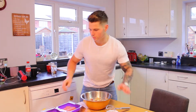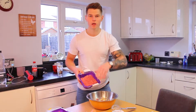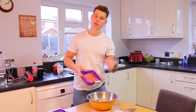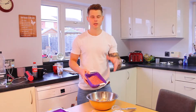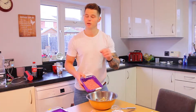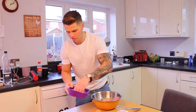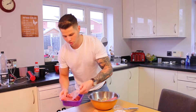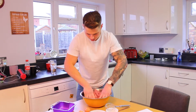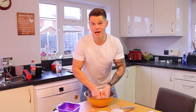Let's get the mince in. I'm using turkey thigh mince just because it has a slightly higher fat content, so it's going to be a little richer. It doesn't mean we're going to get a lot of extra calories, but the taste is going to be amazing. You can use turkey breast mince if you want, or you can just use lean beef mince — it's entirely up to you.